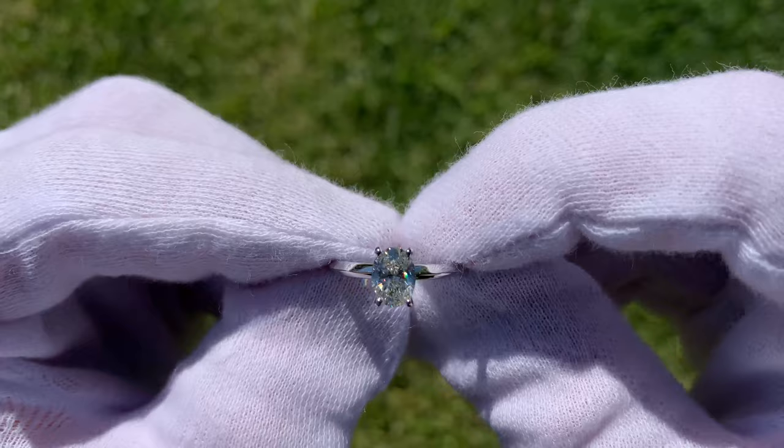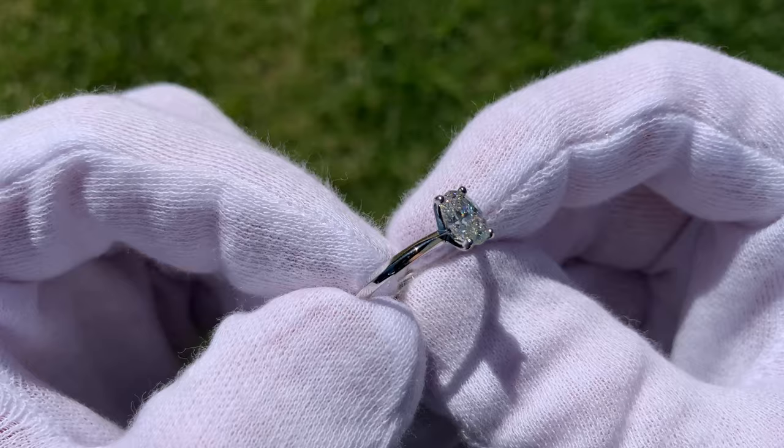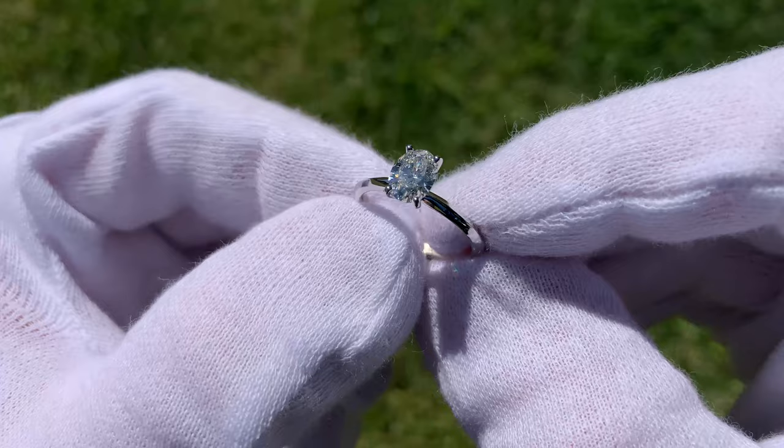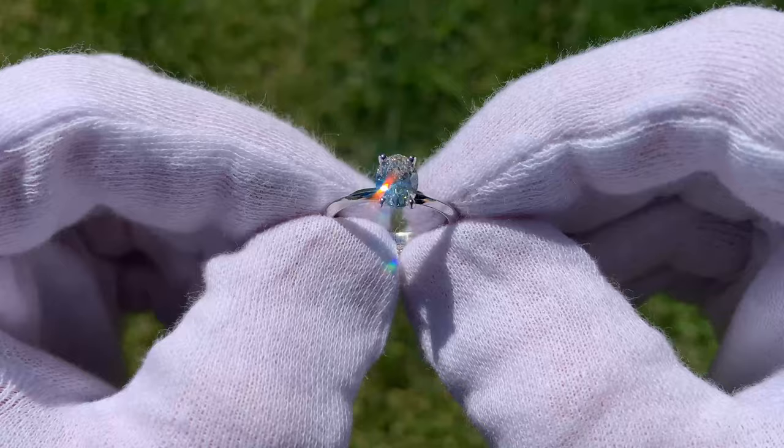As you can see, we are outside in this specific lighting — we're right around noontime. I'm wearing these jeweler's gloves because it helps the camera focus so you guys can see the diamond, and I also have kind of rough hands from working outside. But this allows you to really see the stone. As you can see, it is sparkling from all angles, looks really, really good, and it's just a great looking ring.